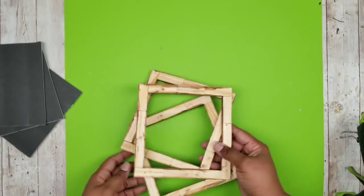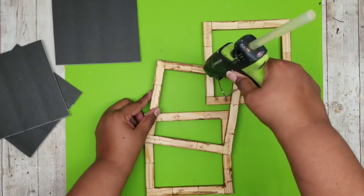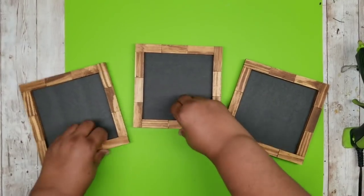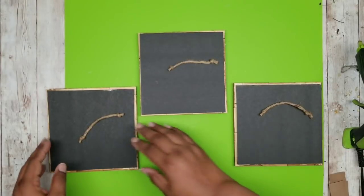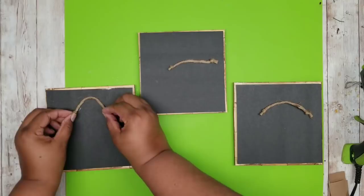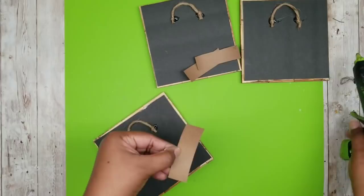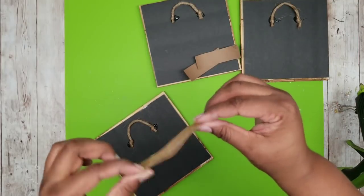Now that everything is cut out, we are going to lay the frames with the good side facing down and start to apply the backing. Go around the back of the frame with a bead of hot glue and press the foam board right in the center. Repeat this for all three, then flip them over and add a hang string on the back — just a piece of jute twine with knots tied on each end. To cover up those knots, add a piece of craft paper right over there, which gives it a really nice clean look.